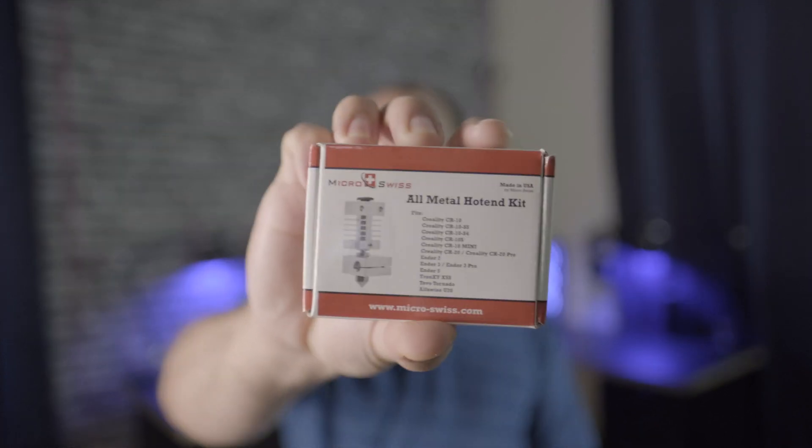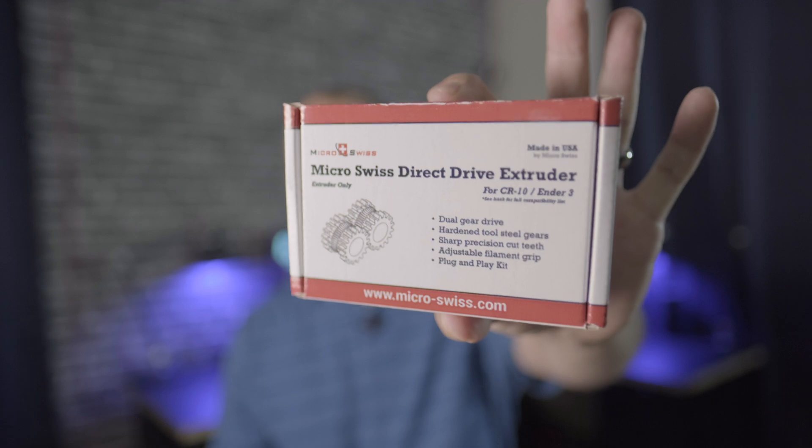So I went ahead and ordered an entire replacement head from Micro Swiss. And while I was at it, got their direct drive kit as well. According to their website, this should be a drop-in replacement for the Ender 3 Pro. Let's go ahead and take a look at just how easy it was.